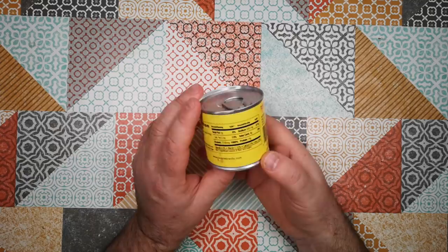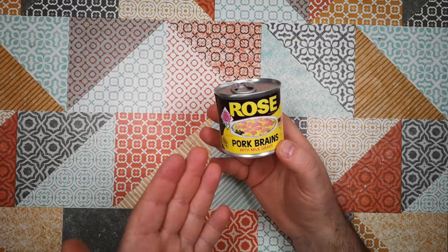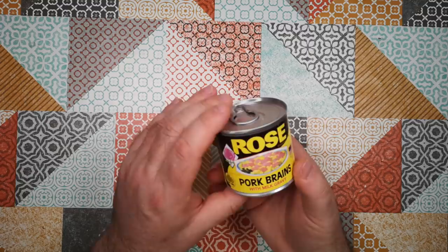There's a lot of talk about this on the internet, and this is probably the last canned brand of pork brains. I think there used to be lots of others, and this is now the last remaining brand. Made in the USA. Tiny little can — it's a 5-ounce can, that's 142 grams.